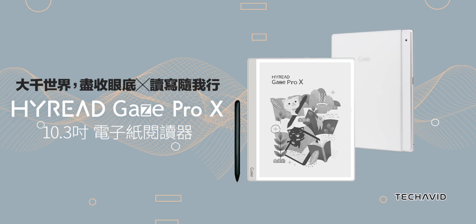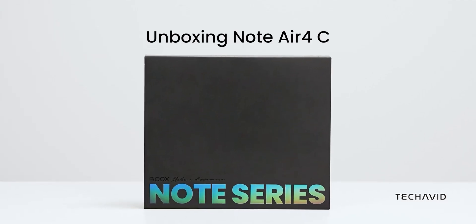There's a new 10.3-inch e-ink tablet on the way, called the Hi-Read Gaze Pro X. It's got some cool features and some areas where it might fall short compared to the BooksNote Air 4C.